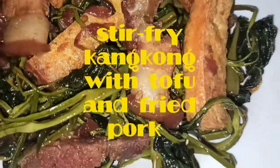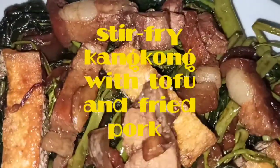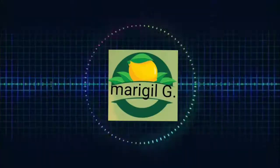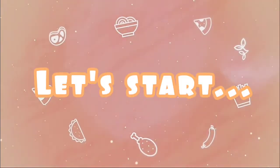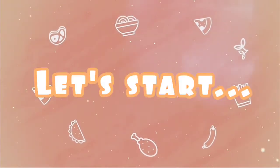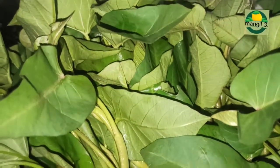Hello everyone, welcome back to my channel. Okay guys, let's start. Ito yung ilalagay natin na kangkong.